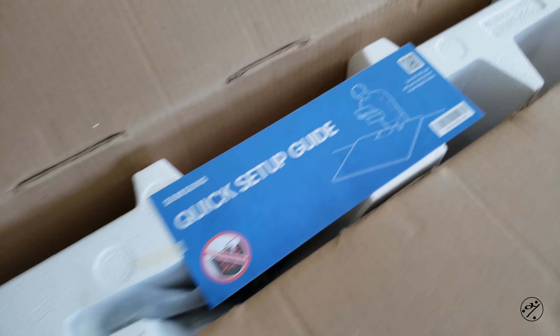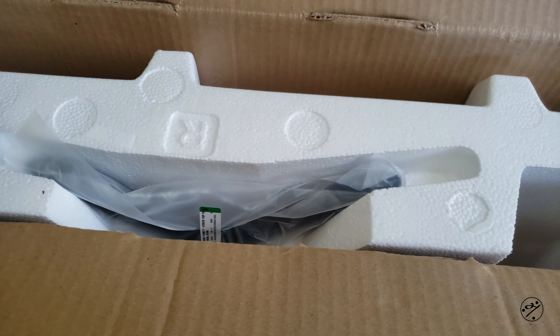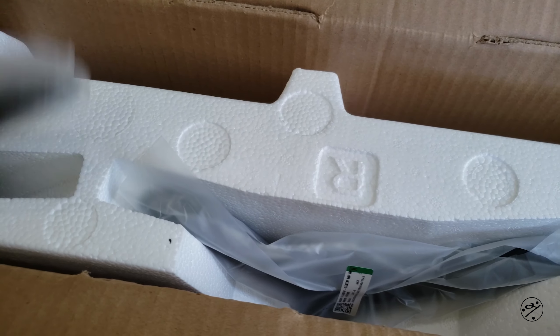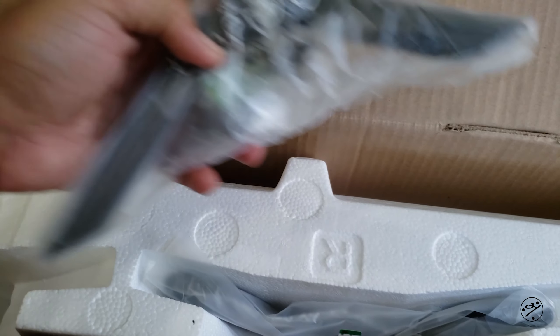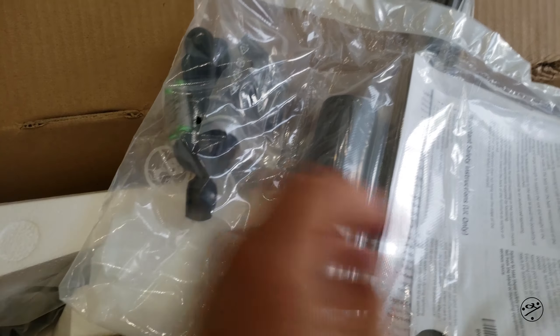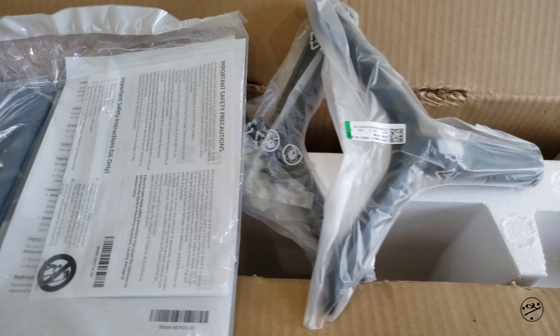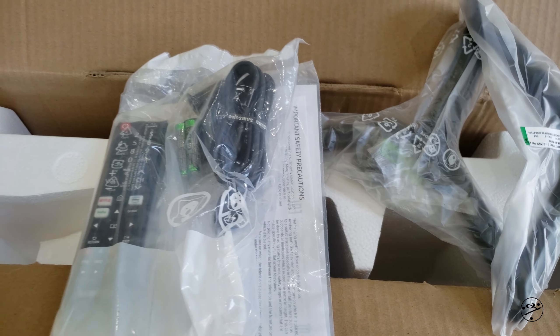Let's start unpacking. I will be surprised if they include any HDMI cable for this price range, so let's take a look. We have a quick setup guide, a stand, a remote, and there is one more stand. So two stands and a remote.